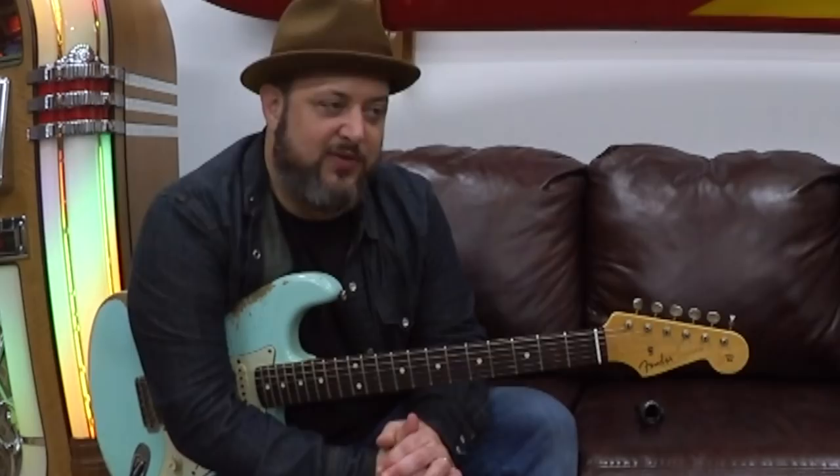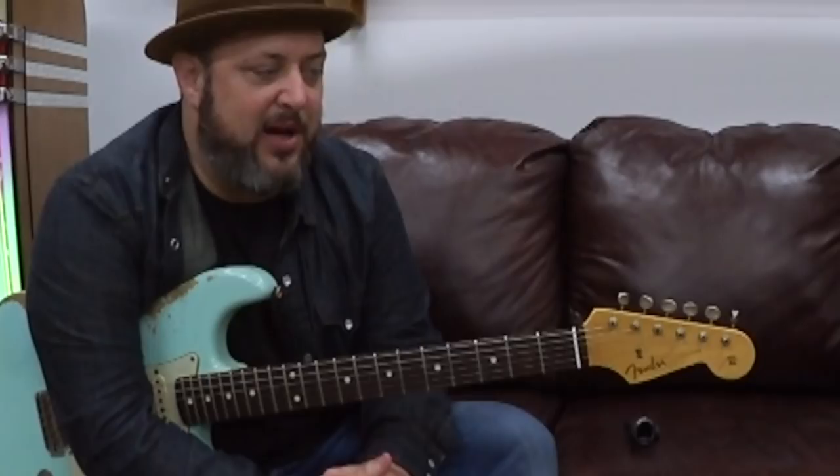I've taught it a lot, even before making guitar lesson videos. It's one of those things that people want to learn. I never felt like I played it that great, but it's fun. You really have to dedicate a lot of time. I keep reverting to what you call the Tim blues, which is not what this is. You need to do the right thing.